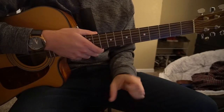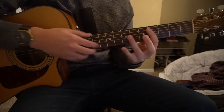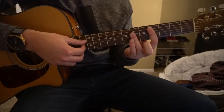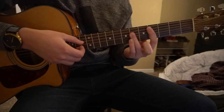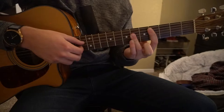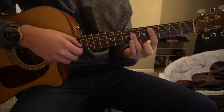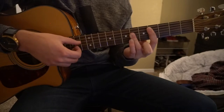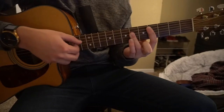For the verse and introduction, we're going to start on our Db chord. The picking pattern goes: A, G, D, B, G, D.